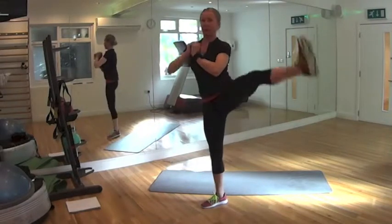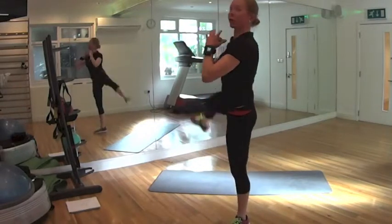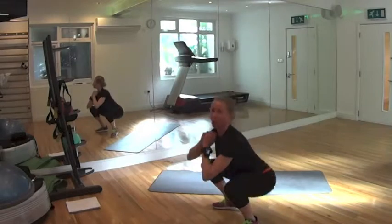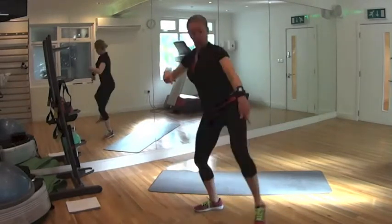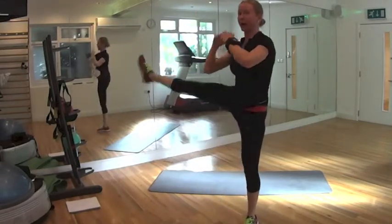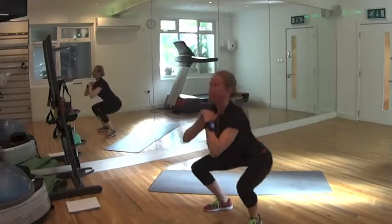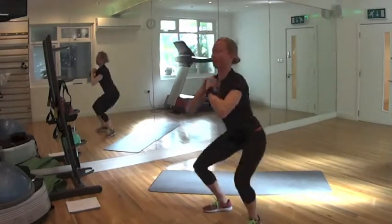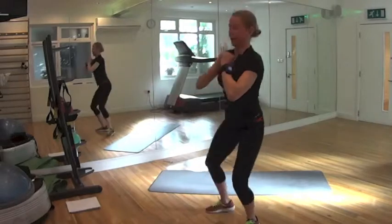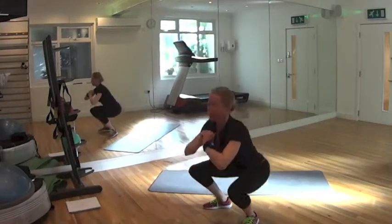Sumo squat — lift up leg, sumo squat from side to front. Bring your legs slightly back at the beginning and behind the back of your shoulder. Whenever you lift up legs, go all the way up towards the sky. Make sure your knees are tracking your tiptoes and they don't cross your tiptoe line. Push your hips back, push the knees out. 10 left, 9, 8, 7, 6 — make sure your upper body is straight — 5, 4, 3, 2, and done. Good.